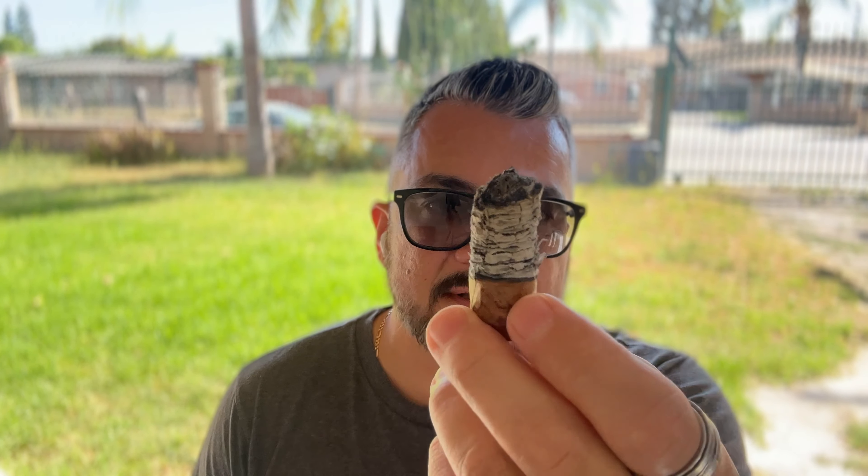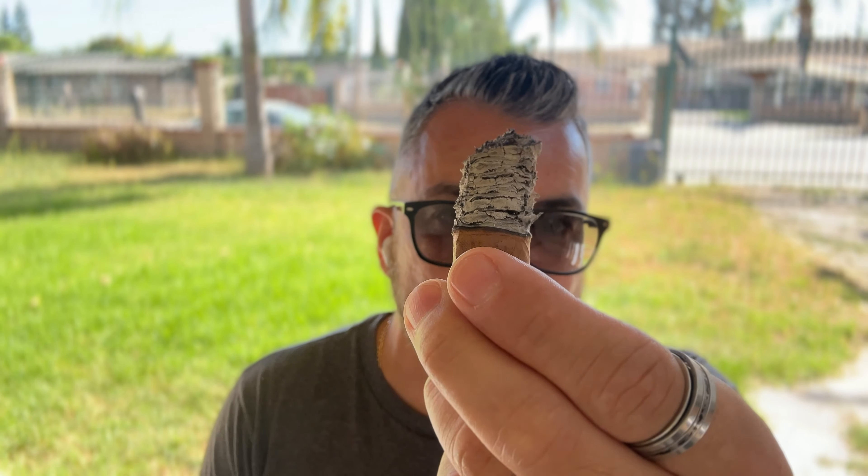Welcome back. I'm at the end of the second third of this Quai d'Orsay. Construction continues to be very good — just flaky white ash. The burn line is catching up, still producing moderate smoke production, and now getting nice creamy abundant smoke. As far as the flavor profile, it transitioned from that hay sweetness with the citrus to a very earthy tone in the middle of the second third, accompanied with some spice — like a nutmeg, anise spice on the palate.